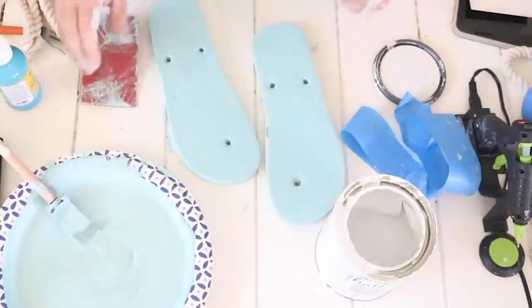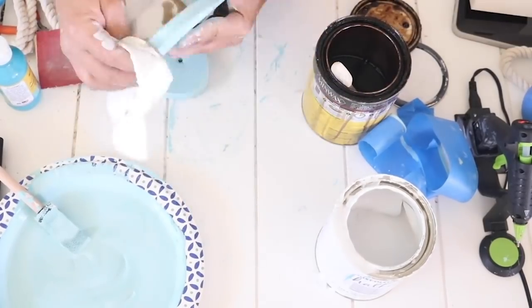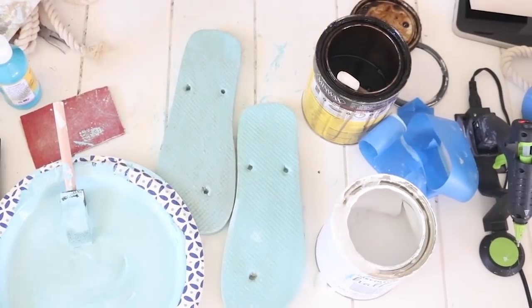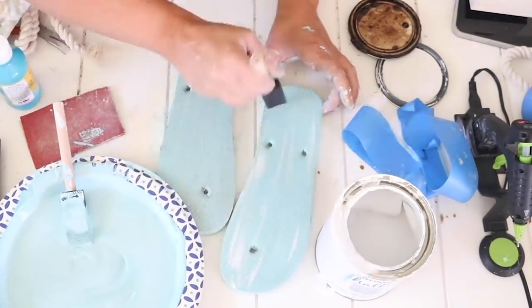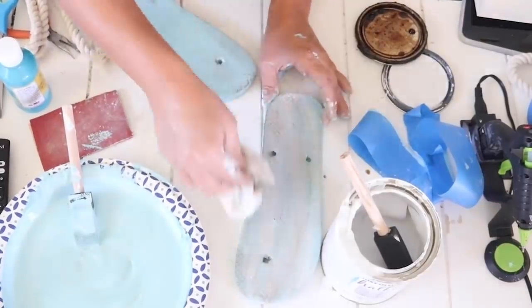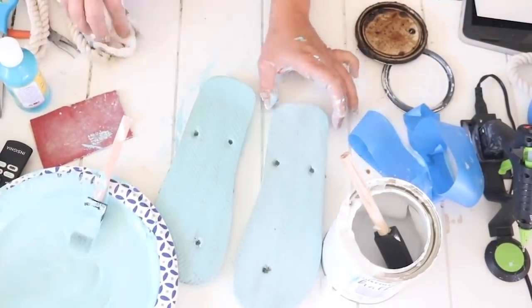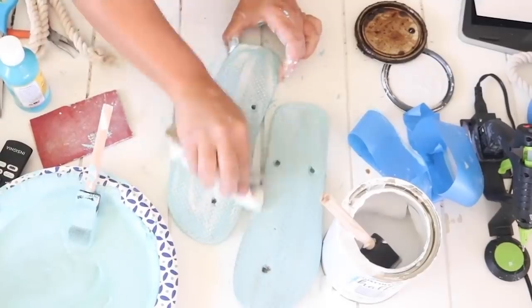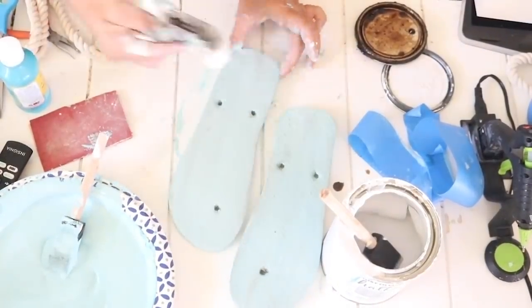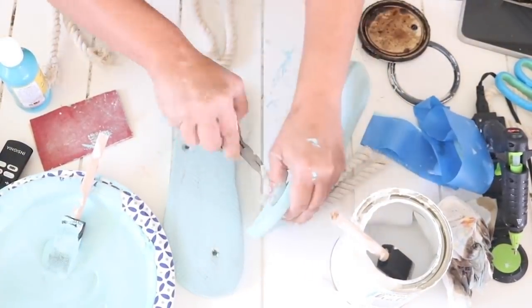I decided to give the flip-flops a weathered look, like wooden sandals. After the blue dried, I sanded around the edges so white poked through, then applied stain to make them look old and weathered, wiping with a paper towel. I wasn't satisfied, so I came back with white paint, then more stain, then more blue, wiping everything with a paper towel each time. It did eventually give me a more weathered look, though I probably should have stopped at the first coat of stain.